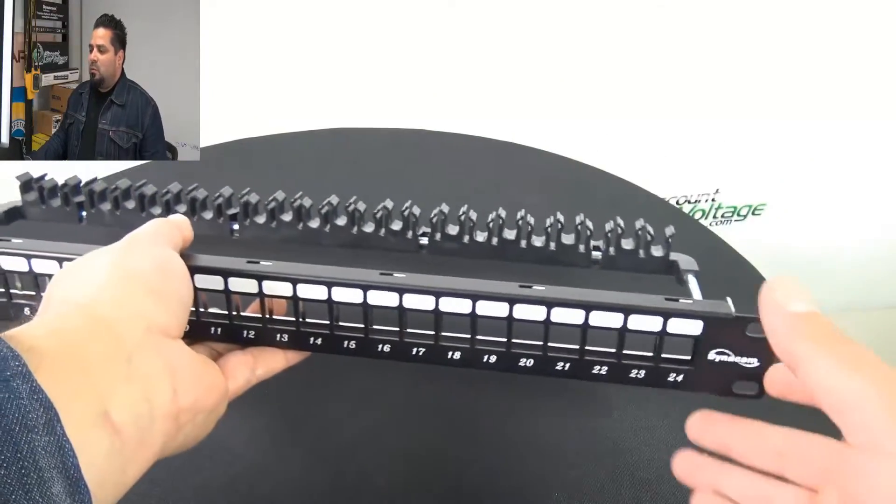The back is nickel plated. And that's pretty much it — pretty straightforward patch panel right there.